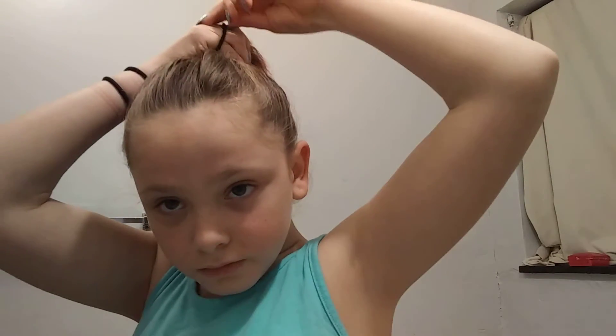Then I secure the ponytail. After I'm stretching my hair out and getting it all gathered up, I — ow, my nail! I secure the ponytail with the hair tie. So I got the ponytail done.